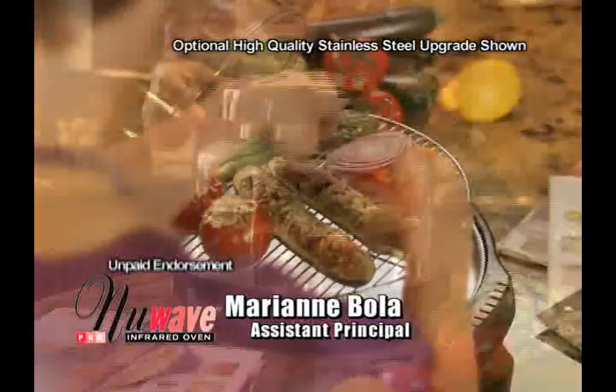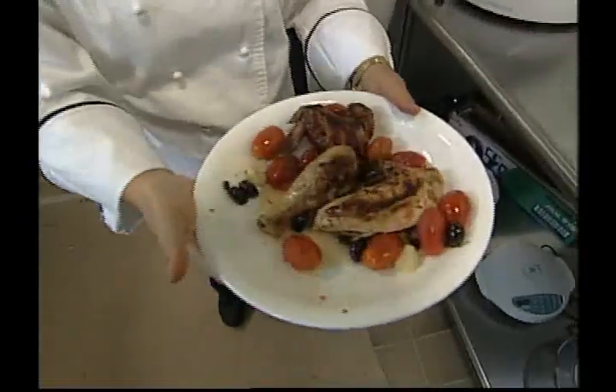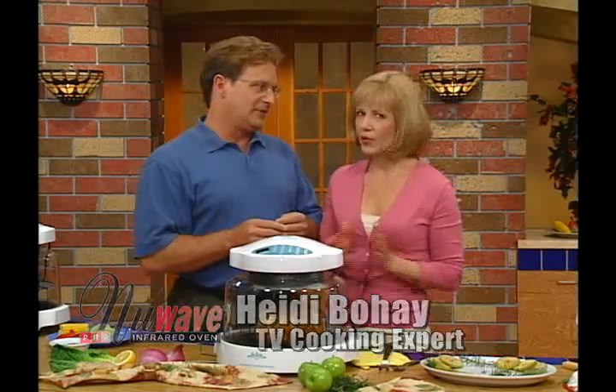My most favorite thing to cook in the New Wave oven is vegetables — pop them in there and they are fresh and crisp and taste delicious. There's not a lot of things that really excite me as far as cooking, but this excites me. Anyone that likes cooking is going to get very excited over this unit. New Wave sets a new standard. We're here with our celebrity chef, Heidi Bohay, who has been thrilling us with these delicious meals.